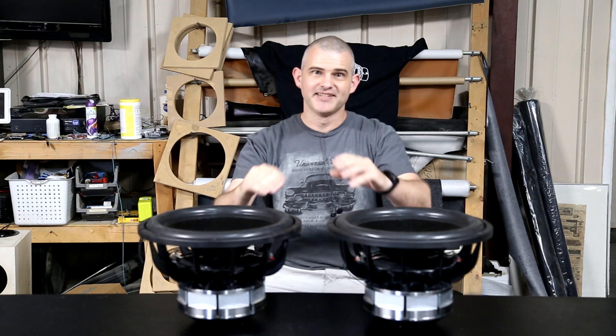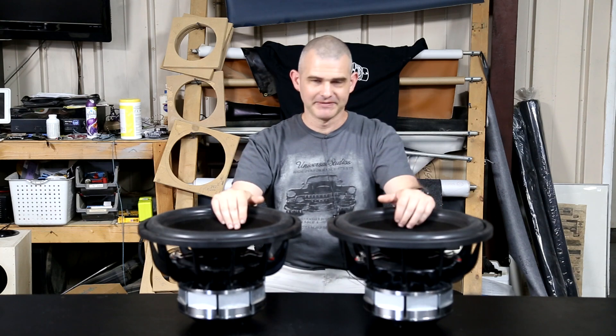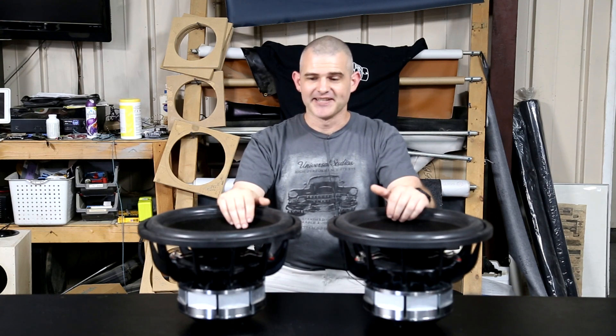We're going to put them in the same box, which is a common chamber with one amp powering both of them, so we don't have to worry about gain matching or change of impedance between amps or anything like that. We're going to go through all the test data as we burp it several times and see what changes in this process.